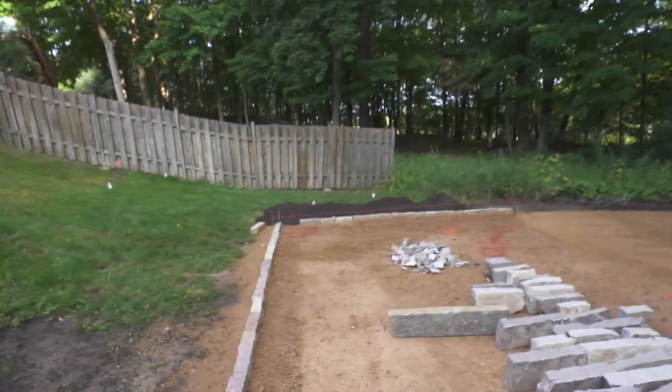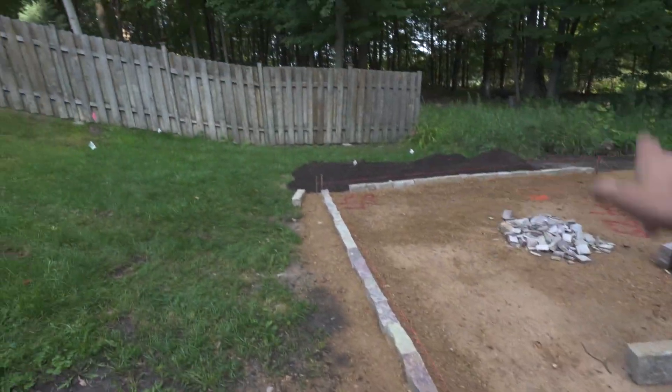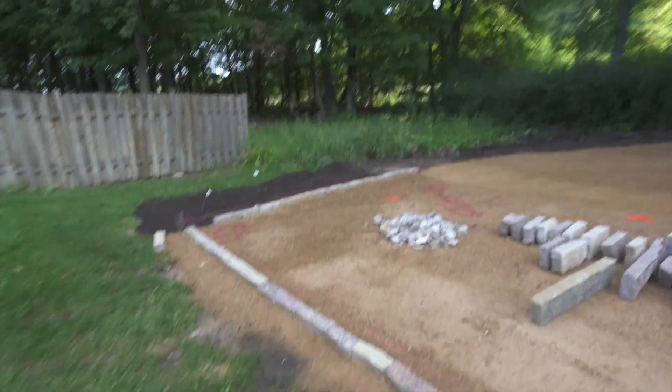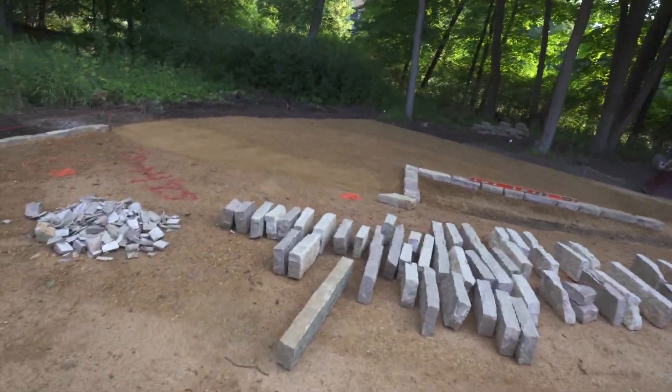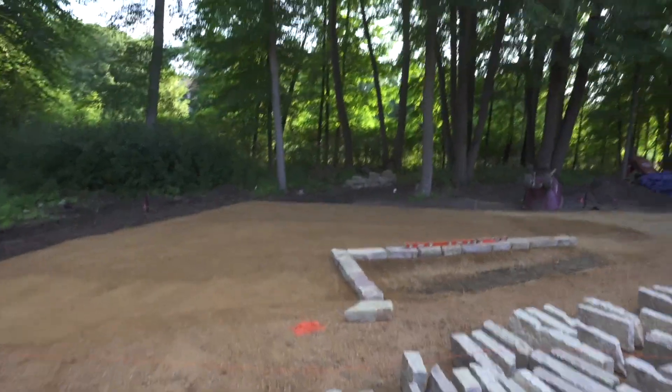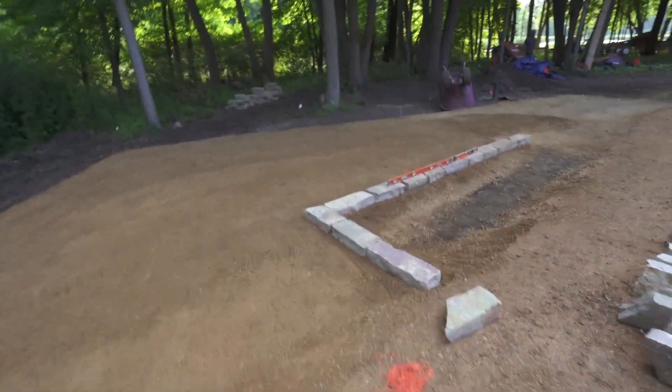Good morning. So today our plan is to take all of this Chilton stone, raise the space up about four more inches, do the same down there, bring that all up, and then we're going to get started on the rest of the base of the dry stack wall. You guys will see the progress along the way.